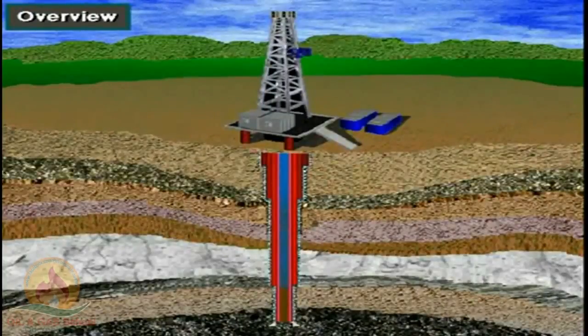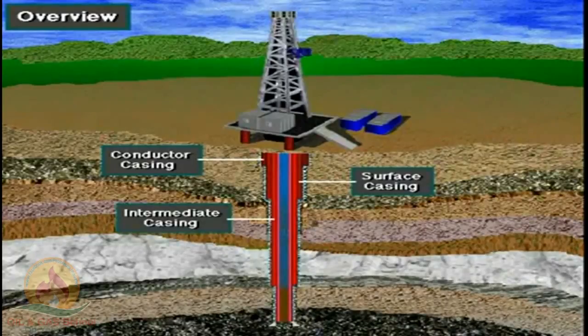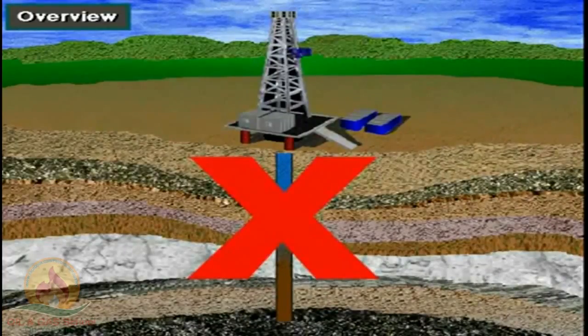By the time the crew drills the well to final depth, it usually has several strings of casing in it. These strings are called conductor casing, surface casing, intermediate casing, and production casing.